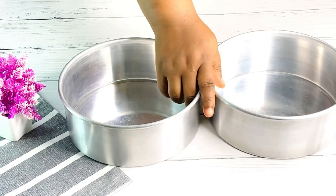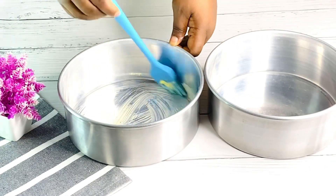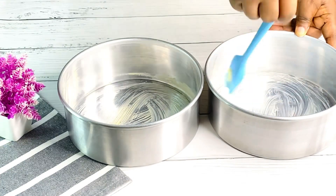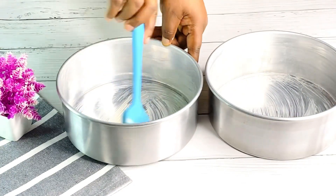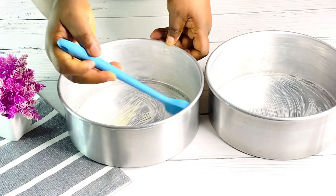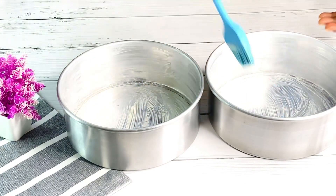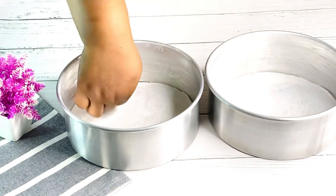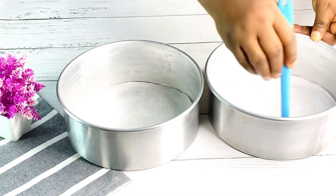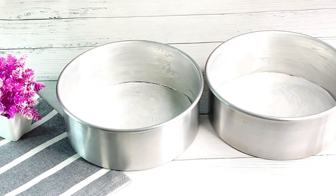First thing we are going to do is grease our cake pan. I have my eight-inch cake pan, which is what I'll be using for this cookies and cream cake. Just make sure you grease them properly with some butter, then add your parchment paper just like so. Once you are done with that, set this aside.